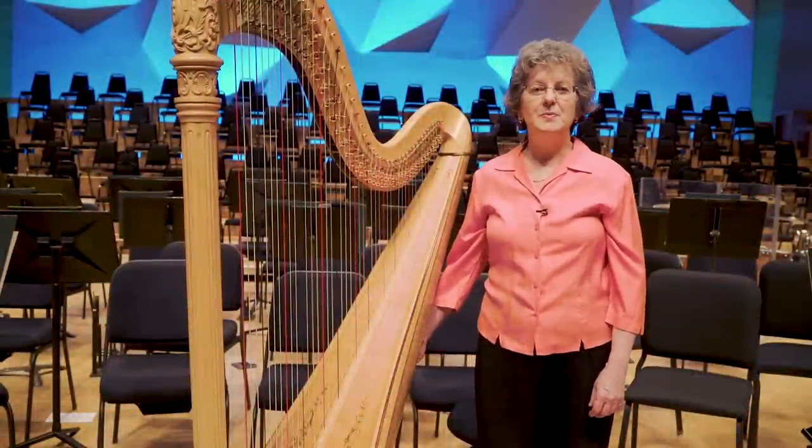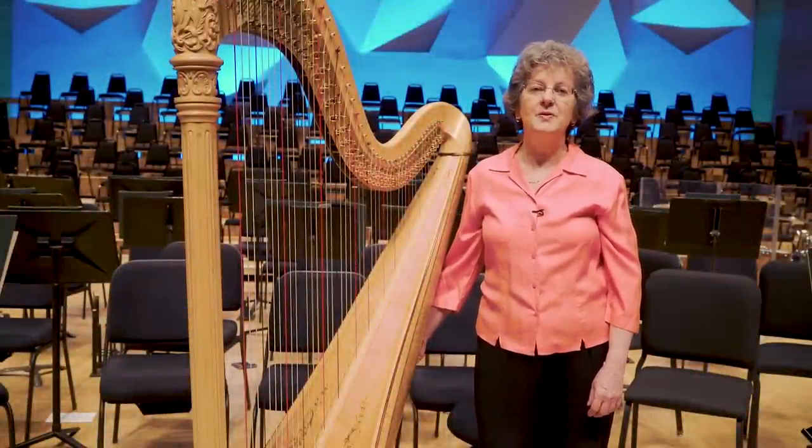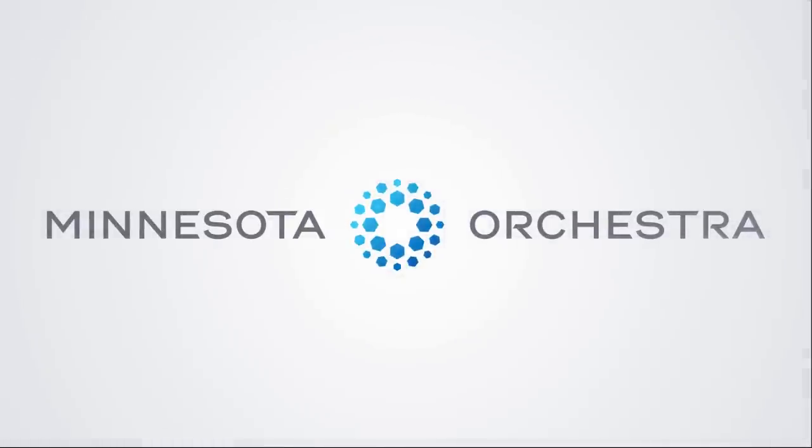I hope you've learned a lot about the harp today, and I hope you'll have a chance to hear it again, both as a solo instrument and maybe in the orchestra too. I hope to see you at Orchestra Hall in the future. Thank you.